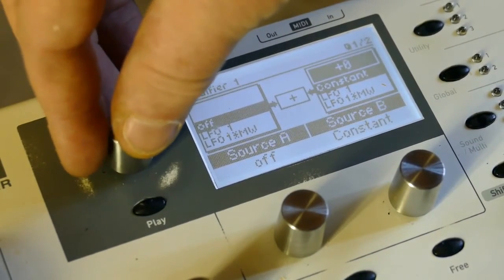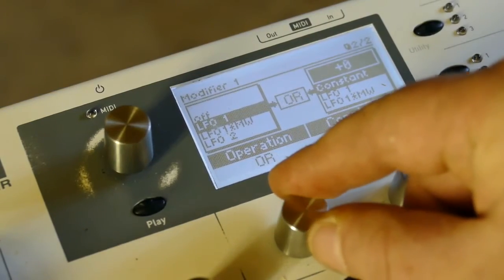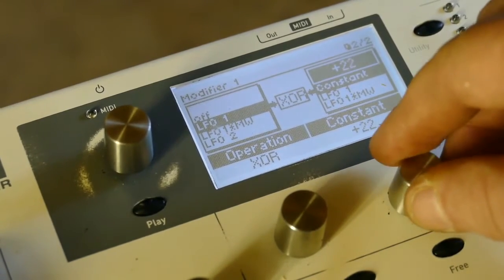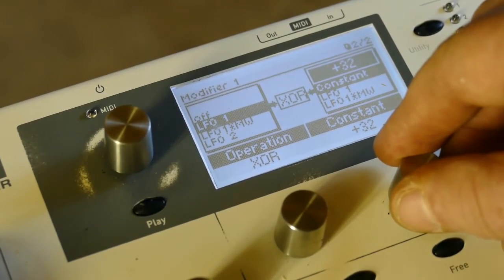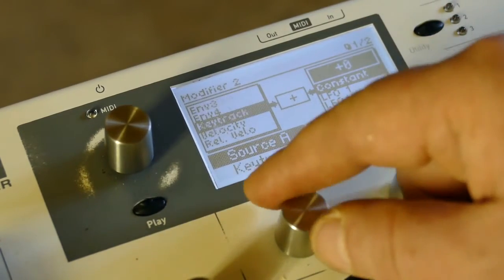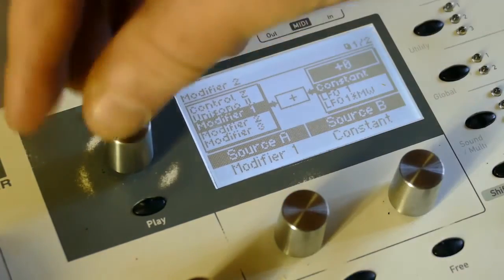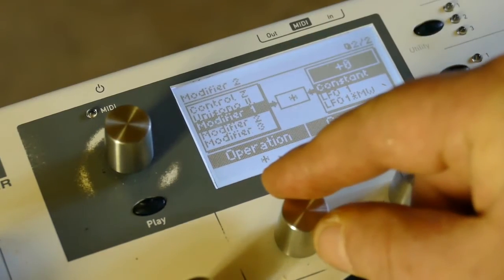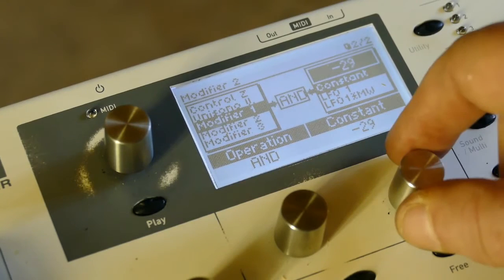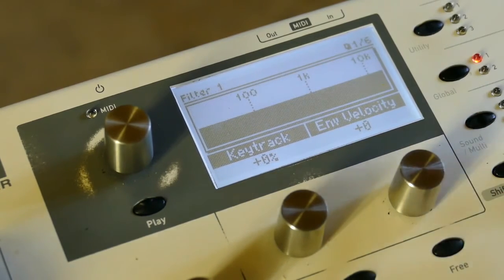On modifier one, I'm going to set LFO one XOR plus thirty-two. Then on modifier two, I'm going to set modifier one and minus thirty-two.